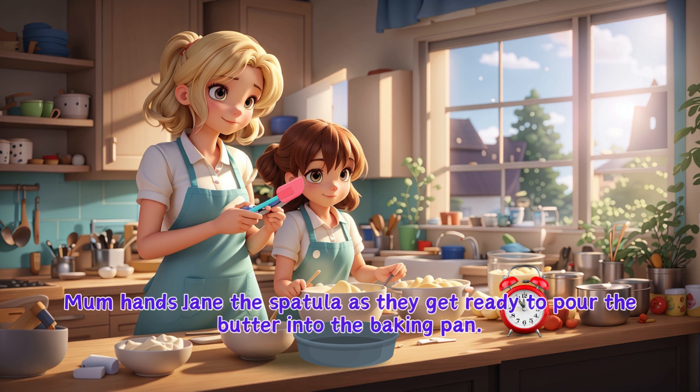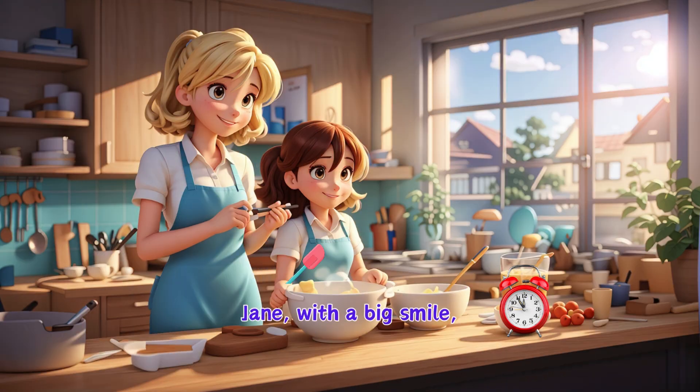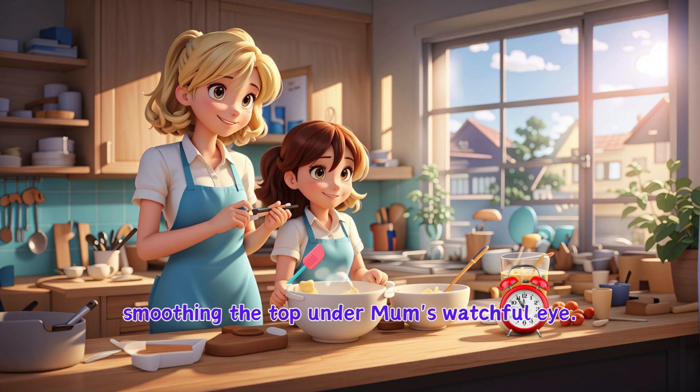Mum hands Jane the spatula as they get ready to pour the batter into the baking pan. Jane, with a big smile, takes the spatula and helps pour the mixture, smoothing the top under Mum's watchful eye.